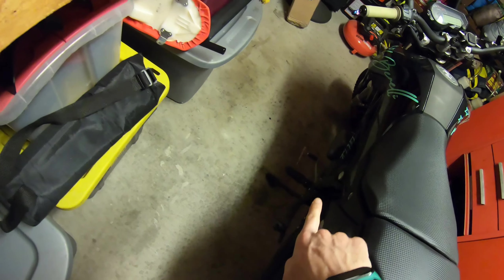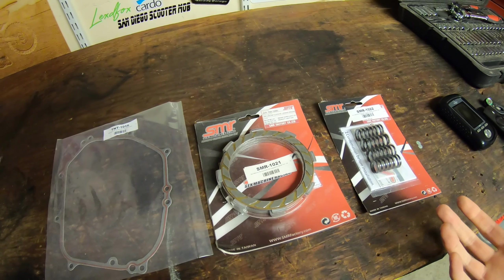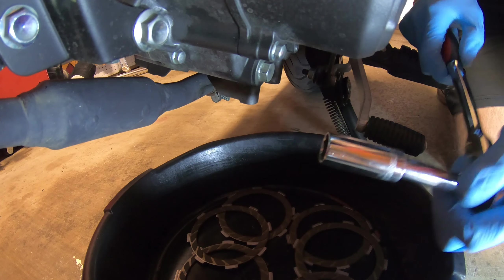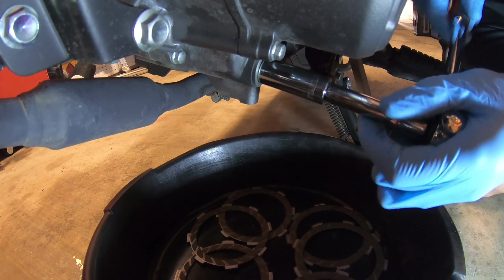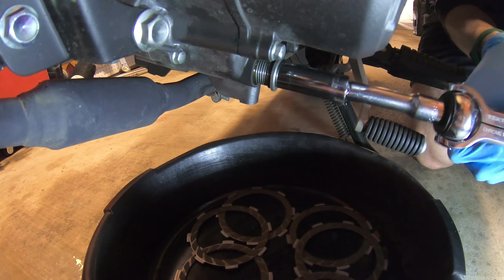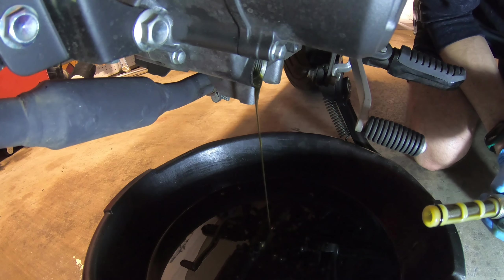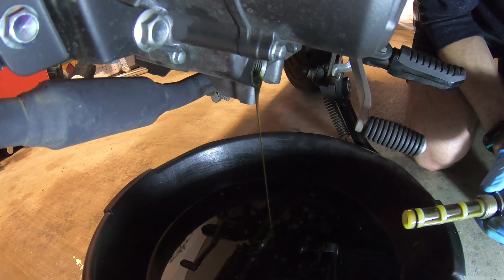Let them sit in there for about an hour or two at the least to make sure everything's nice and lubricated when we put everything back in. Let's throw a drain pan under there, put these in it, and get started with the oil change - we've got our 13mm. Let's get this cracked. We'll let these soak. Looks like it's covering them up nicely.